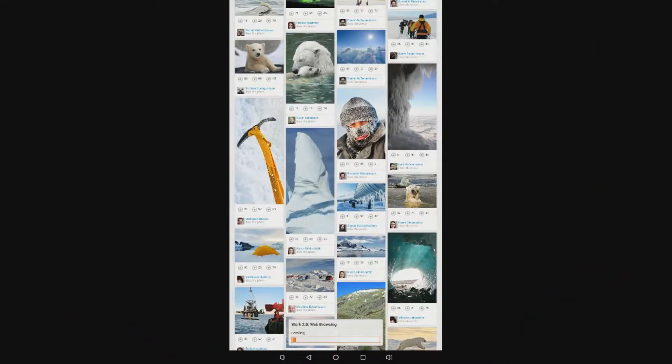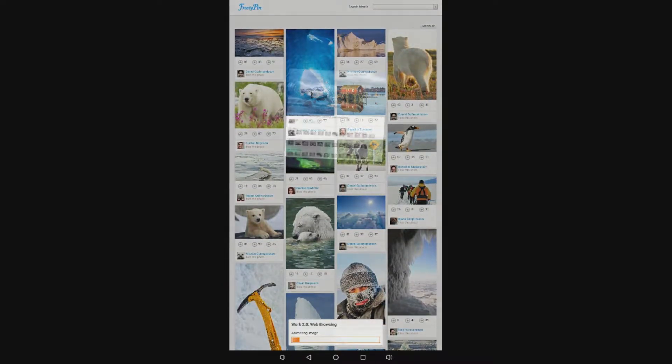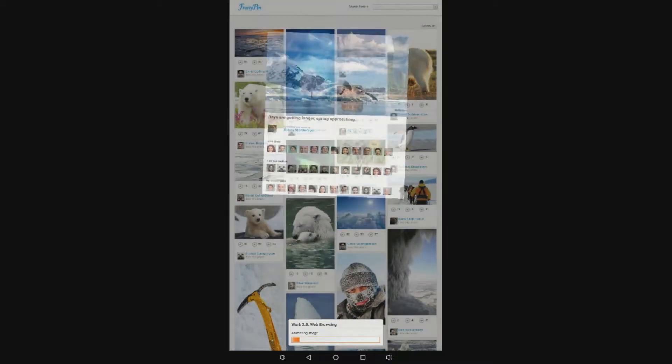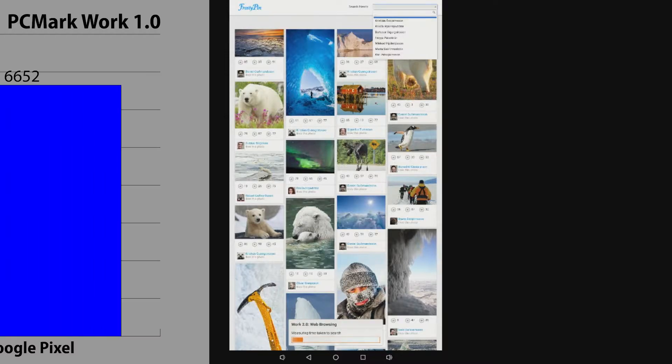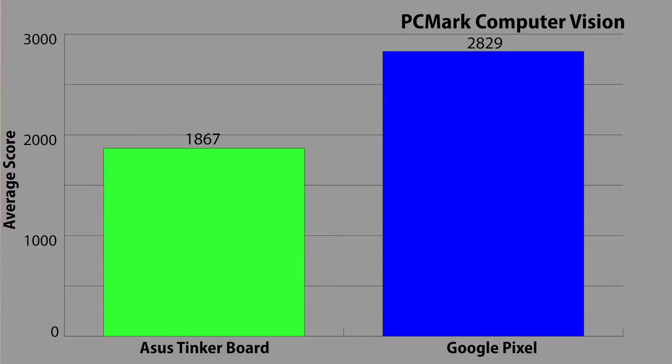I also took a look at the PCMark benchmarks. I tried to run Work 2.0, but the Tinkerboard kept freezing at one of the video editing tests at the highest resolution, about halfway through, so I had to stick with Work 1.0. Work tests web browsing, document editing, photo editing, video editing, etc. The Tinkerboard scored 3,880 on this test. I also ran Computer Vision in the PCMark suite — basically an AI benchmark for image processing — where the Tinkerboard got 1,867. This may be useful for those considering AI applications with this board.